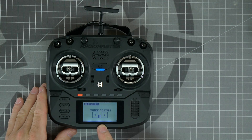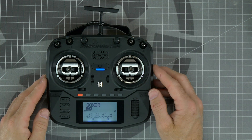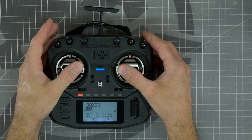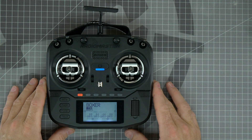Now all of my sticks are properly calibrated. To exit the menu, press and hold the return key. If you want to double check your calibration on the main screen, you should be able to see a numerical value of your gimbals. They should go from negative 100 to positive 100 on all axes. If your gimbals aren't reaching negative and positive 100 on all axes, you may need to recalibrate the gimbals.